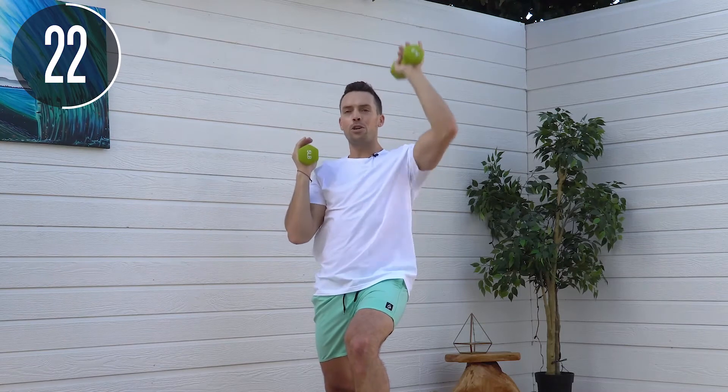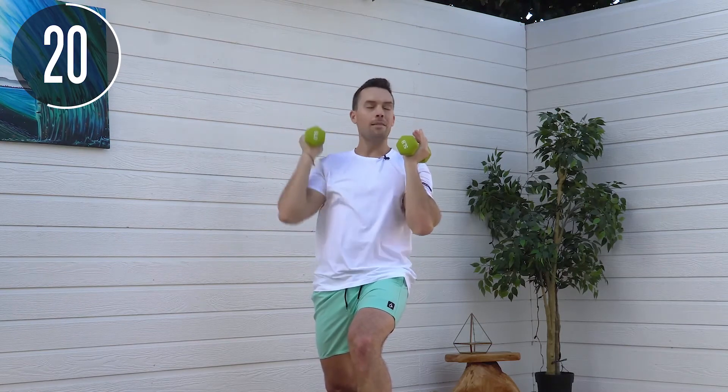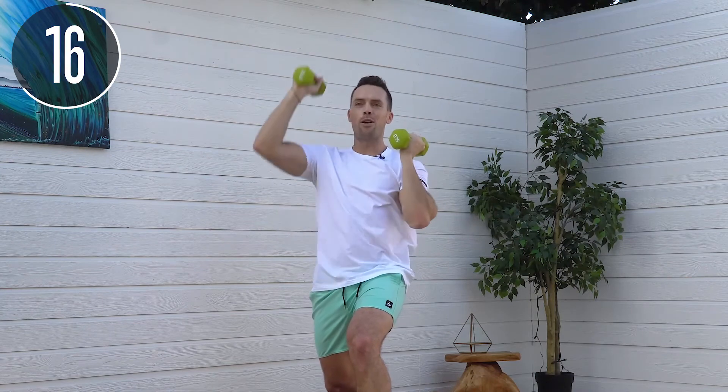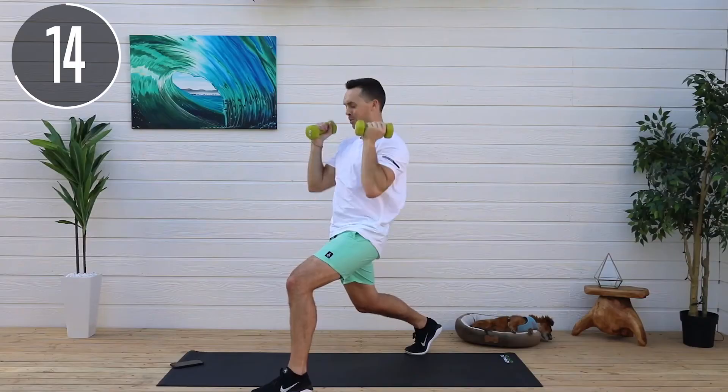If your nutrition's not dialed, hit me up. We can get you started on a plan and I promise I will get you to those results.